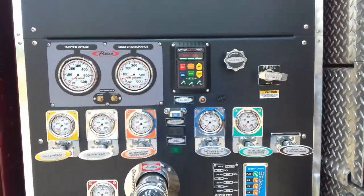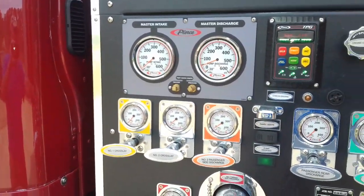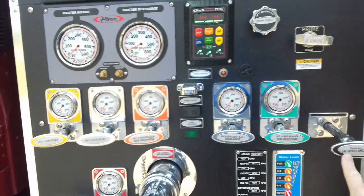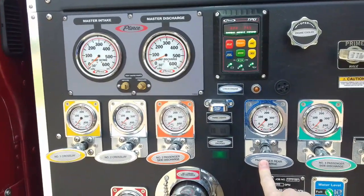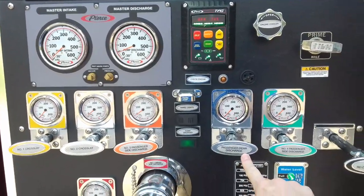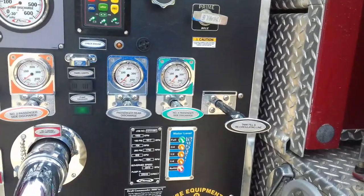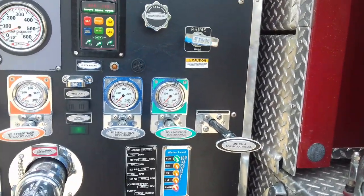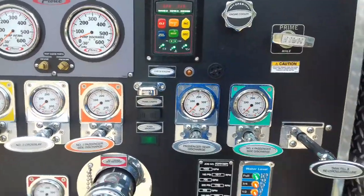The way that you want to pump this truck is the same thing — water in, water out. I'm going to recirculate the tank fill. I've also got this passenger rear discharge hooked up to the direct fill of the tank in the back, so I'm going to recirculate some water through here. But this has got its own pressure gauge.